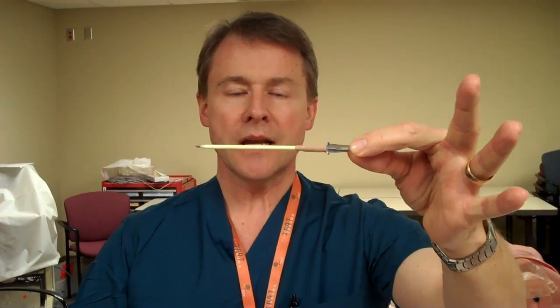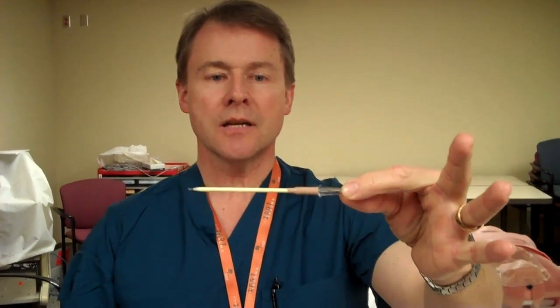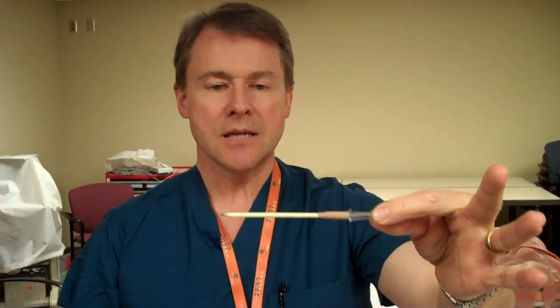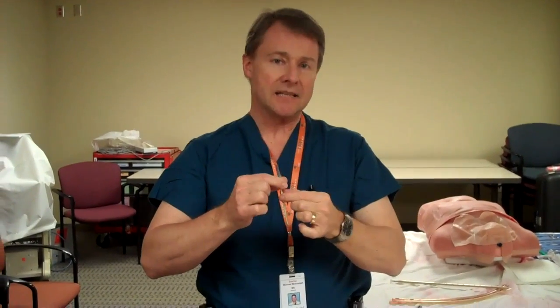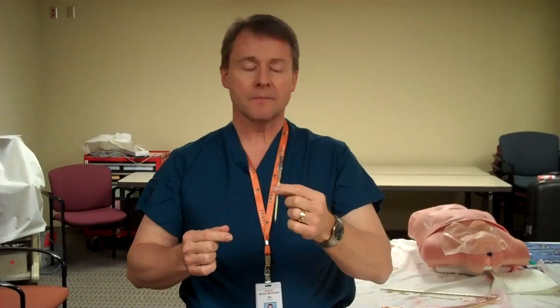What I recommend is actually something this size — it looks like a nail. It's a 10-gauge, four-inch catheter. The other advantage to this is that it is very, very stiff. Typically, the smaller 18-gauge catheters, or even 16-gauge, once they go into the chest, they tend to bend and lose their effectiveness almost as soon as they go in.